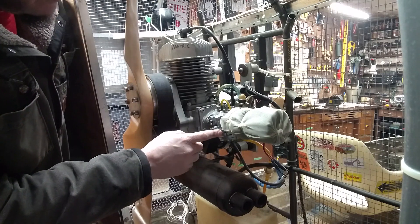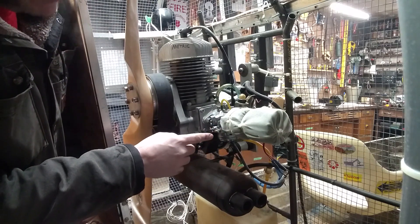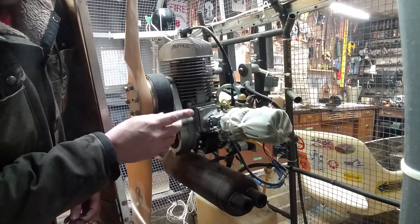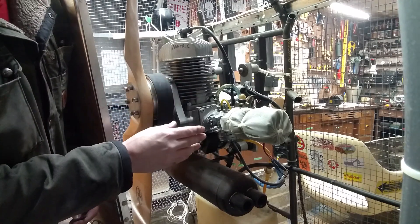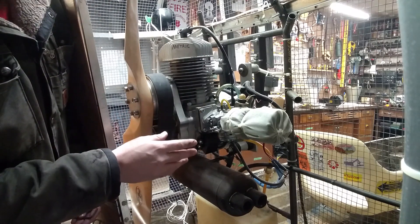First up, we have to remove this carburetor, and then we can open it up and clean it out. As I've mentioned in a previous video, I have a theory that carburetors were invented personally by Satan to make everything terrible for small engine repair. They always clog, the little springs and bits always fly out when you open them up, and they never work right even when you get them back together.